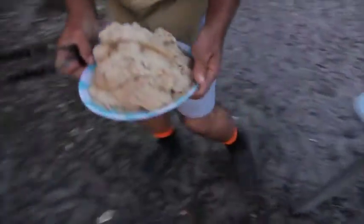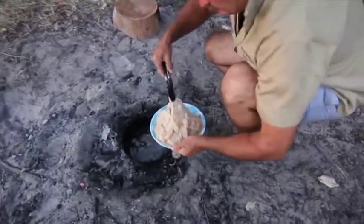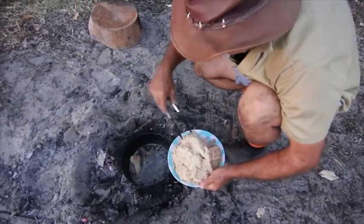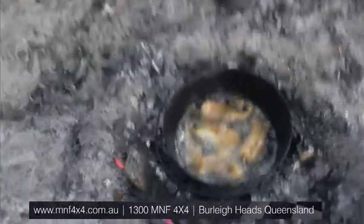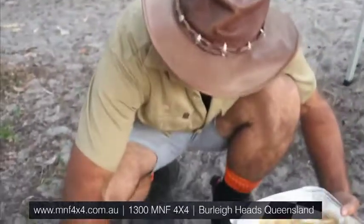Now for the fish. Now the fish is ready. Let's get it out.